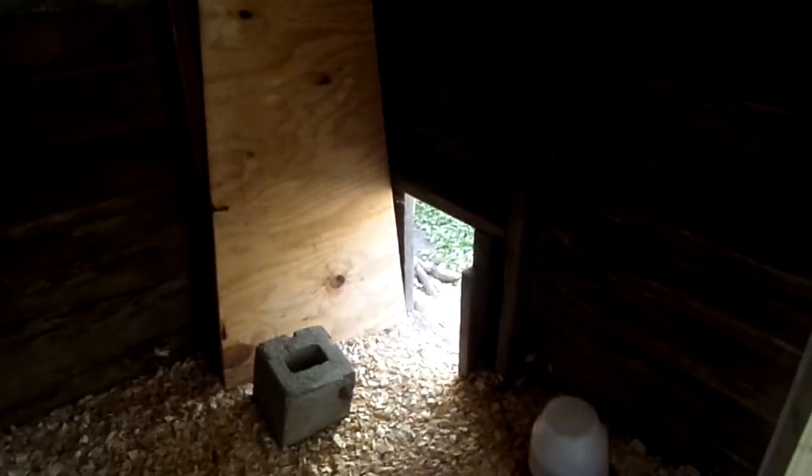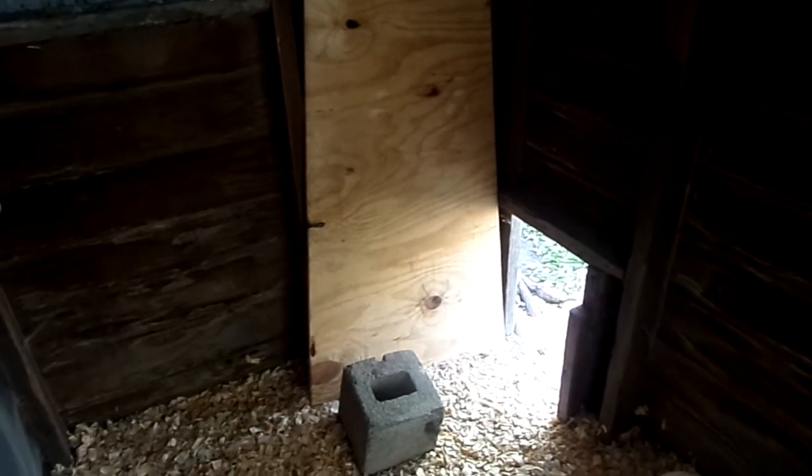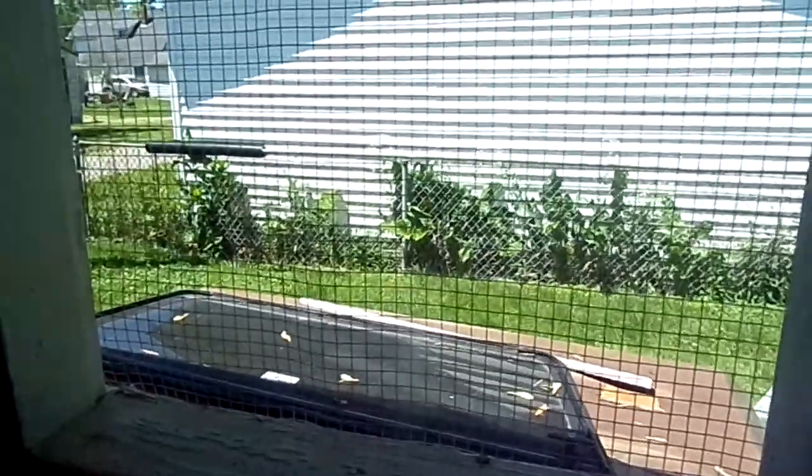We've got a little latch here and we can open it up. At the moment we don't have the doors built on there yet, so I'm just using a board for right now to keep them in at night. It's really, really cozy and comfortable, and of course there's a window over here that opens up, which is nice.